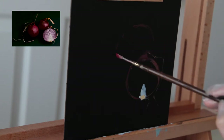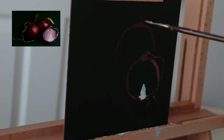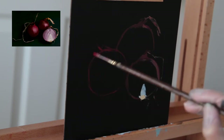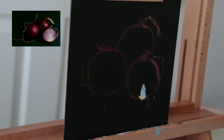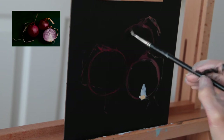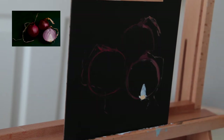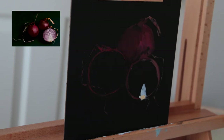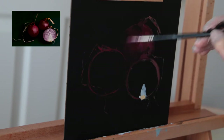I'll list all the colors I used in the description, but basically I used pretty much every red, purple, and pink in my collection because I wanted to create a lot of interest in this painting. Even though this is a very limited palette — all three objects in the composition are the same red onions — I wanted to go crazy with the colors to make sure that anywhere your eye goes, there's something to look at.